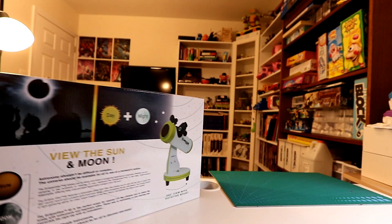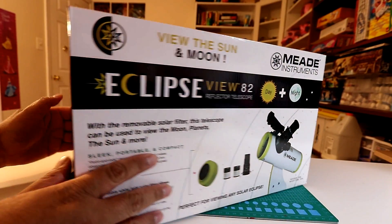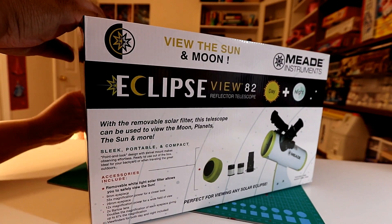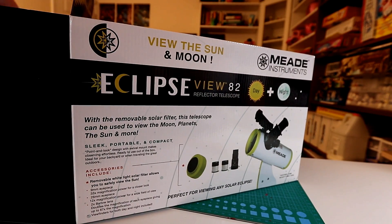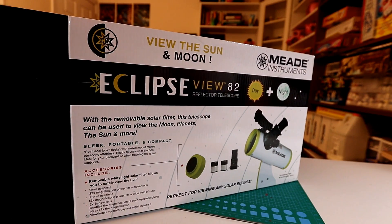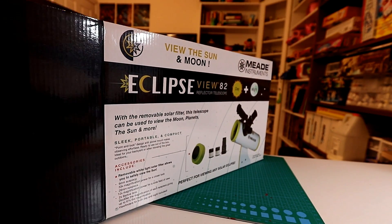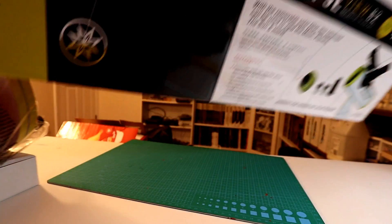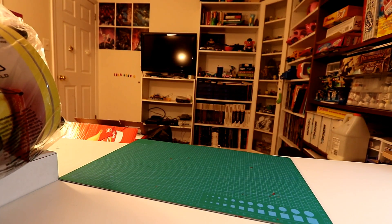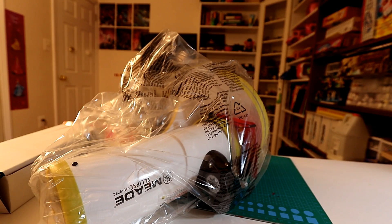Let's get it unboxed. Just made my Meade. I remember I had a Meade one when I was very, very young — it was a reflector telescope, a lot larger than this one. I don't know what I did with it.